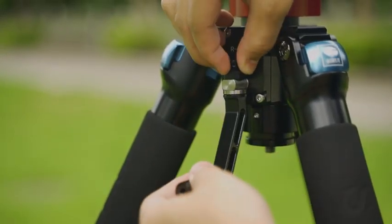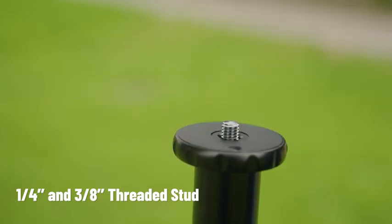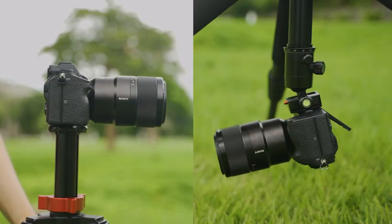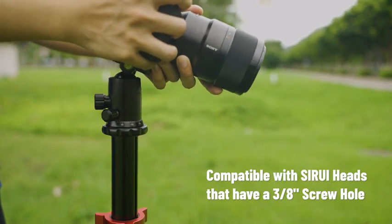Feature 3: Two mounting platforms. In addition to a mounting platform on top, the geared center column also has a mounting platform at the bottom for low-angle shots and simultaneous measurement. Compatible with Sirui heads for added versatility.